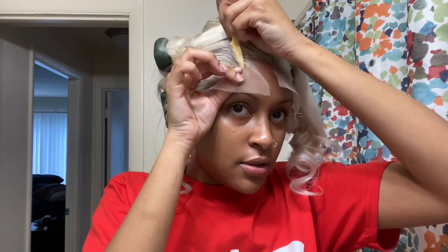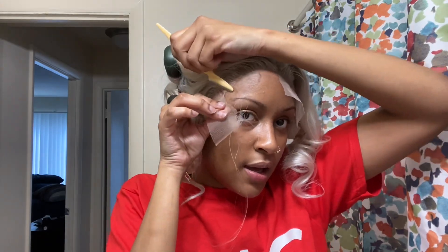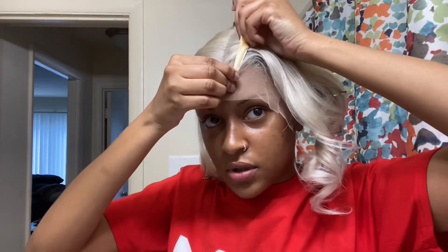That elastic band snapback game is crazy — you gotta be careful when you're unraveling it. Now I'm going ahead and cutting along the hairline, cutting the excess lace off, helping shape the wig more to my natural hairline. Instead of using scissors, I'm using a razor just for more of a jagged, natural-looking edge. I'll do the same thing to the other side.